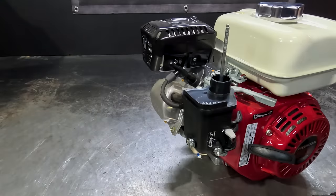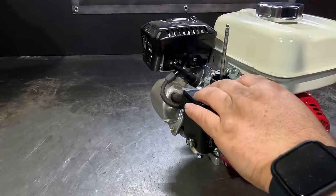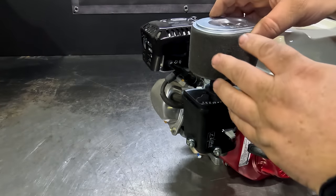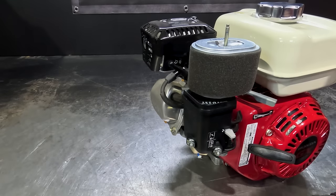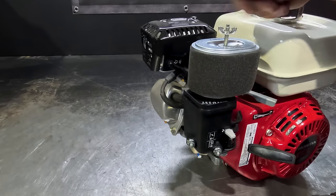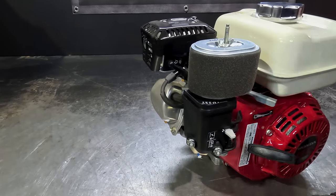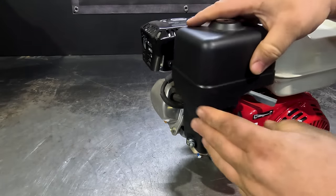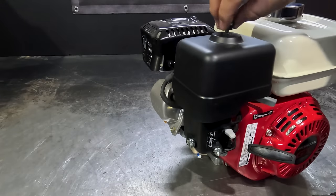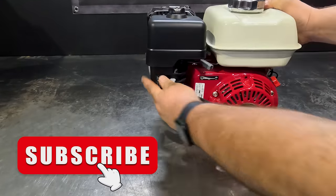Next goes your little rubber washer, your air filter, your air filter wing nut, your air filter cover, and the cover wing nut. That's it — you're all ready to go.